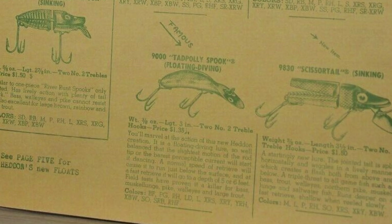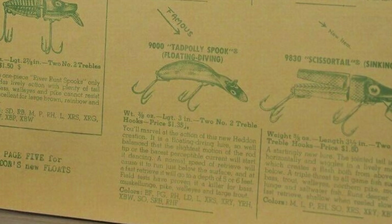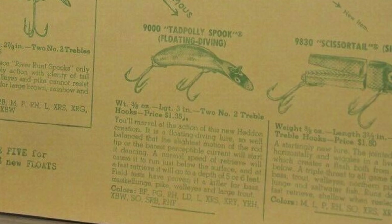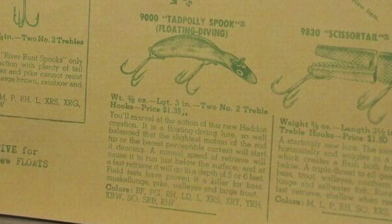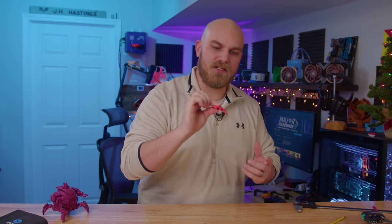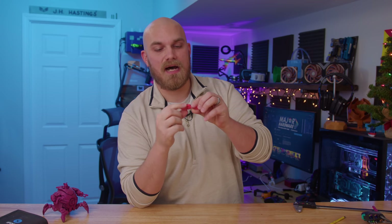Back in the day — like 1950s back in the day — Hedden's 1952 catalog introduced the world to a new lure that they called the Tad Polly Spook. The Tad Polly Spook was pretty fancy for the day. It was three-eighths of an ounce, about three inches long, but what made it stand out from other lures on the market was it didn't need any metal veins or blades to impart action to it. The line was tied right to the face, which provided the needed surface area to let the lure dive.